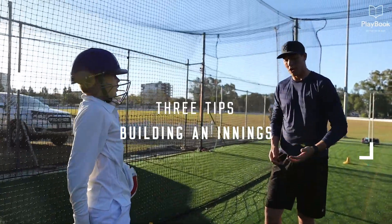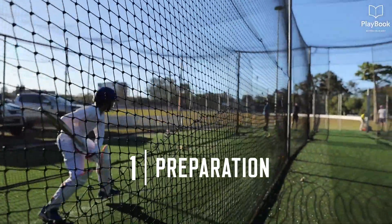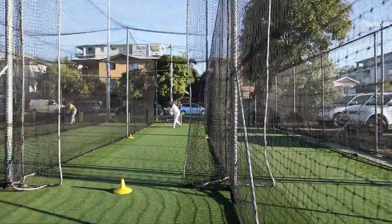Hi, I'm Matt Renshaw, Playbook Coach, and these are my three tips for building innings. Tip one: preparation. Every morning before I play, I like to go into the nets and hit balls for about 10 minutes and get used to batting.